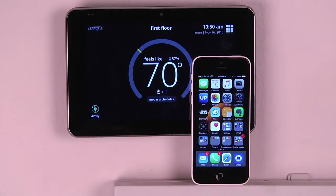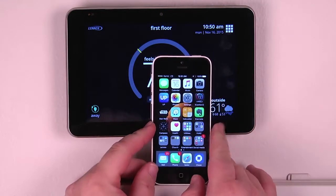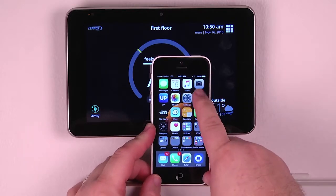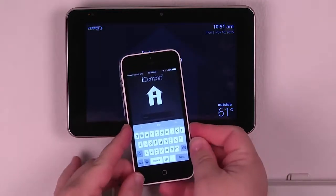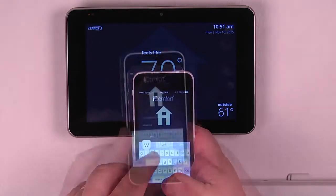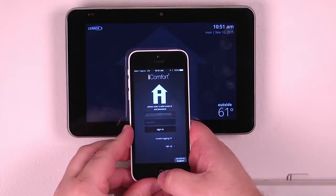Now that you've registered your system and created your account, let's show you how easy it is to use the iComfort S30 mobile app. Simply download it onto your smartphone, tap the app, and the very first time that you log in, it's going to ask you for your username and your password, which is your email you used to register your account. Hit the Go button to sign in and view your account.